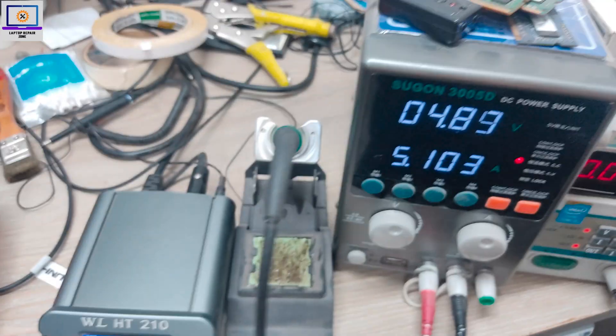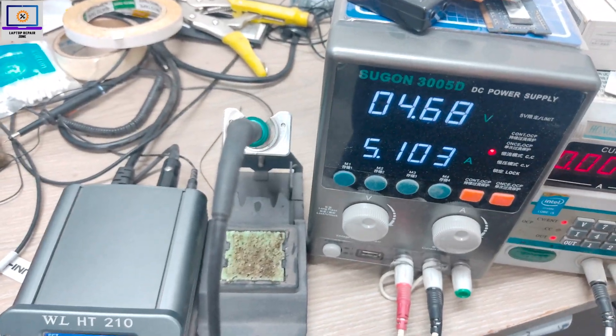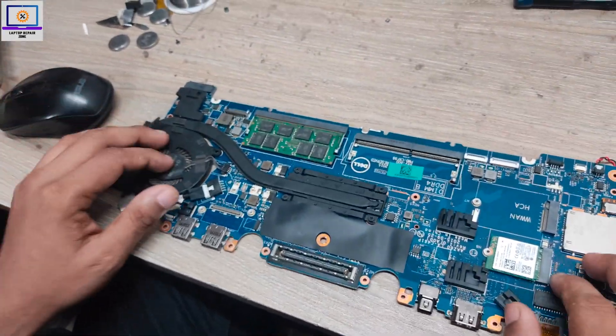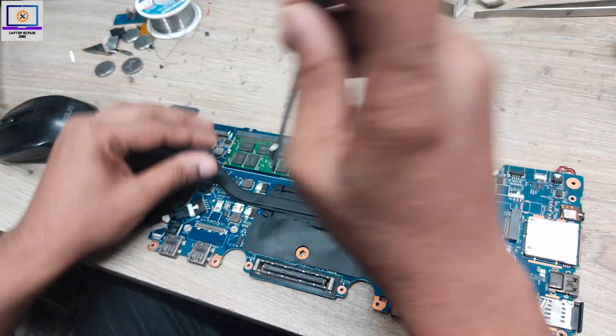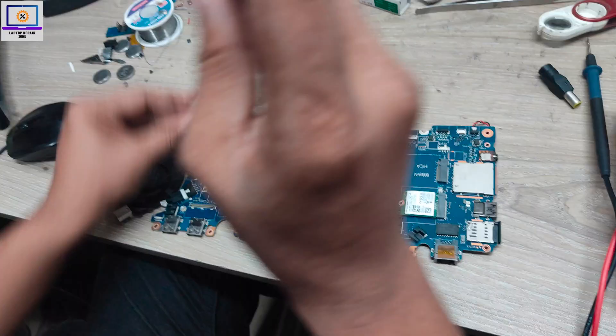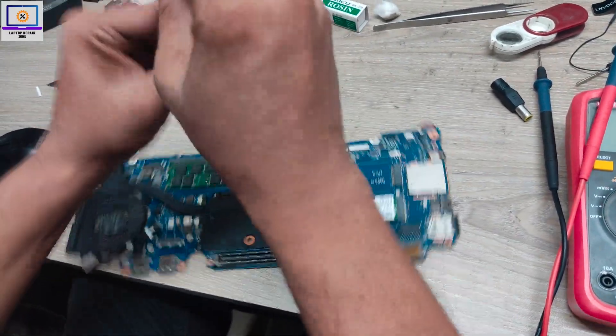Now I will check with my power supply. As you can see, this motherboard is fully short. So now I will try to find out which part is getting short on this motherboard, so I need to remove this heat sink.